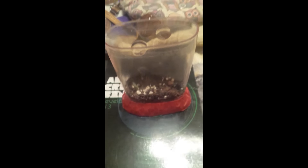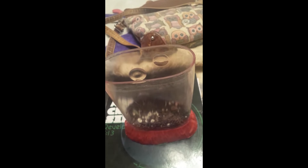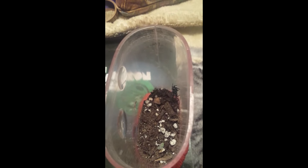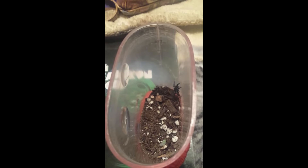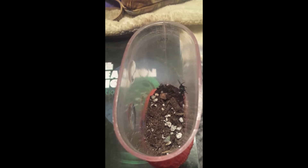I want to get it a bigger container than this. So I'm kind of working on cleaning out an old container that I have that used to have a pet snail, so I can get him into a bigger container so he'll have more room to move around. But while I had freshly caught him, I didn't want him to be overwhelmed by this huge space.